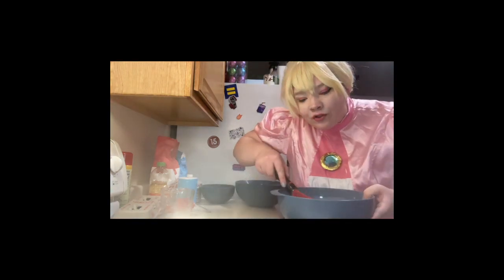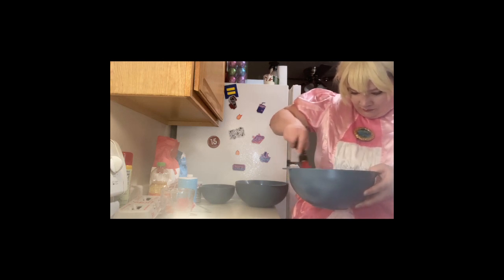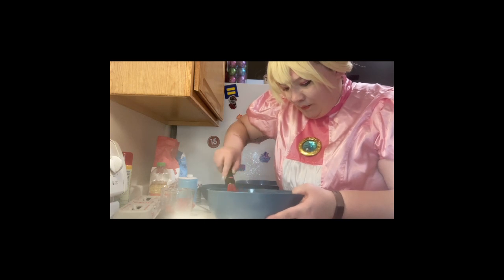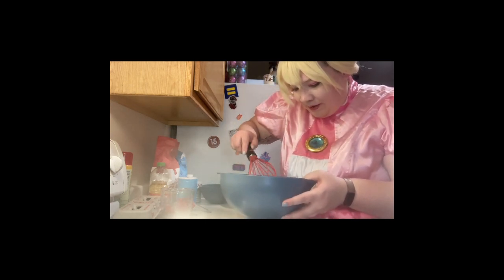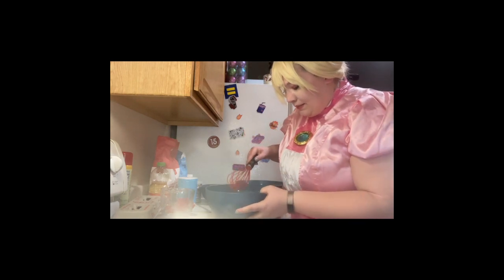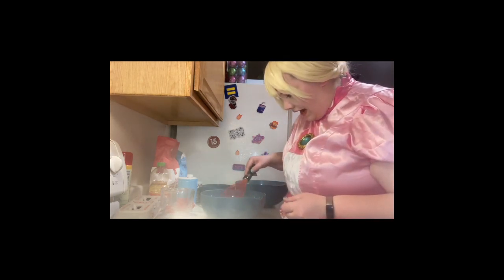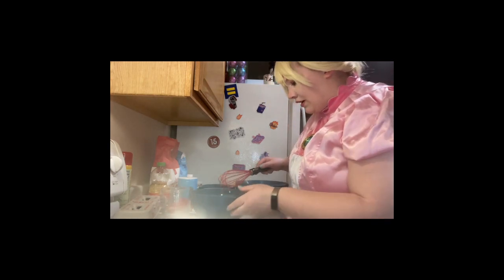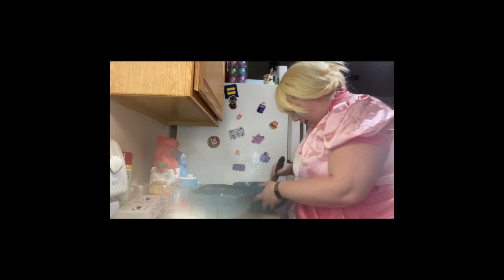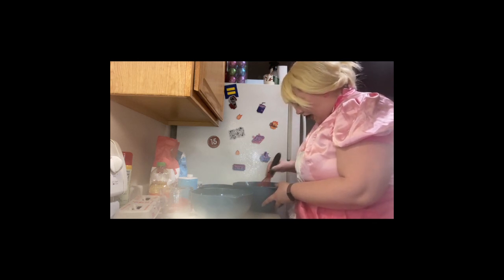We're going to take this opportunity to mix this all together. This is the stage where you want to try and get air bubbles in — that helps make your cake light and fluffy. You will also do this while adding it to your flour, so you don't need to feel like this needs to be the bubbliest thing in the world. This now looks well mixed together. I'm going to get my sugar and my flour and my baking powder and my salt all mixed together. And if you make a little bit of a mess, that's okay.